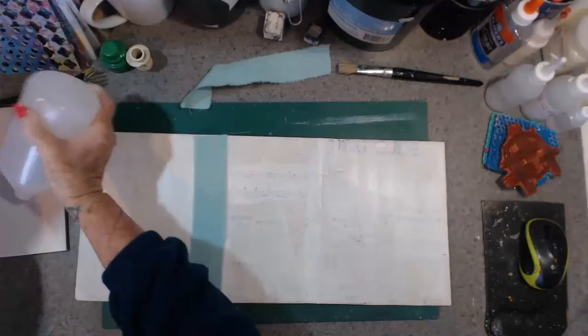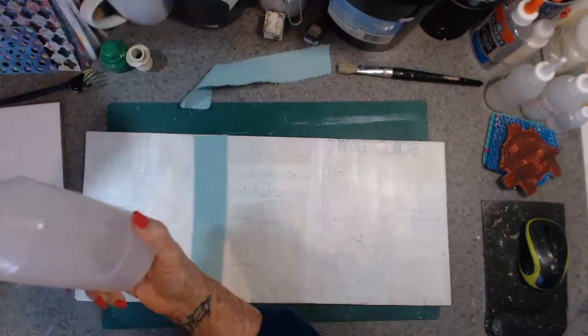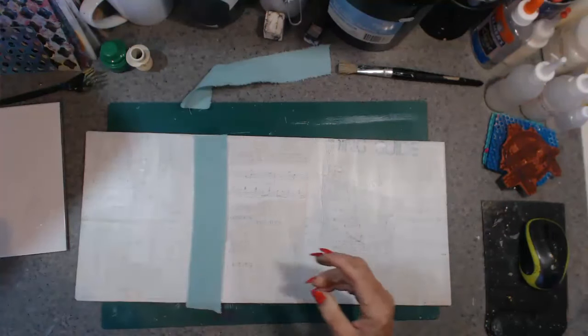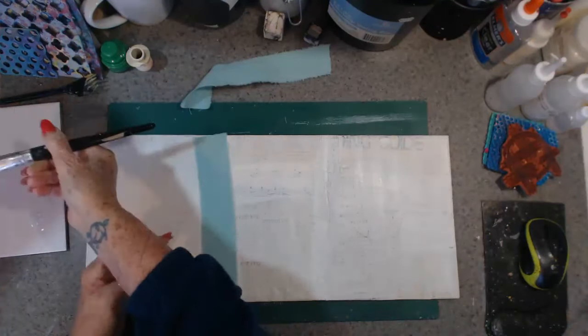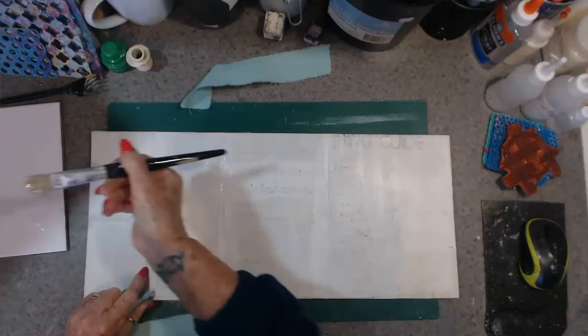I'll just tip it on my palette here so that I can easily get at it. Right, just glue this down here — it will be much better.